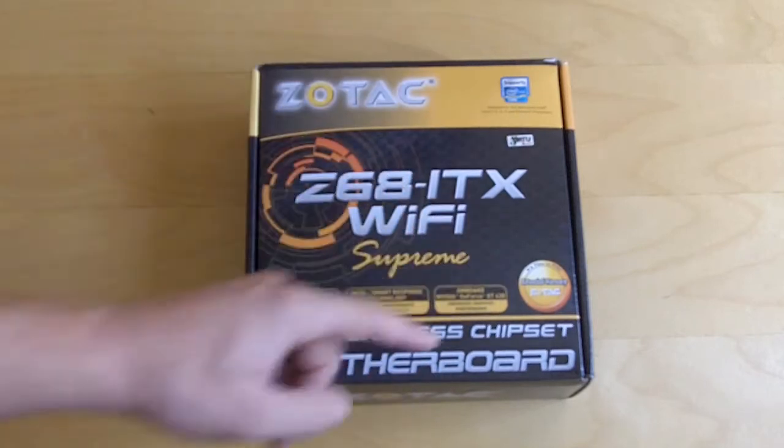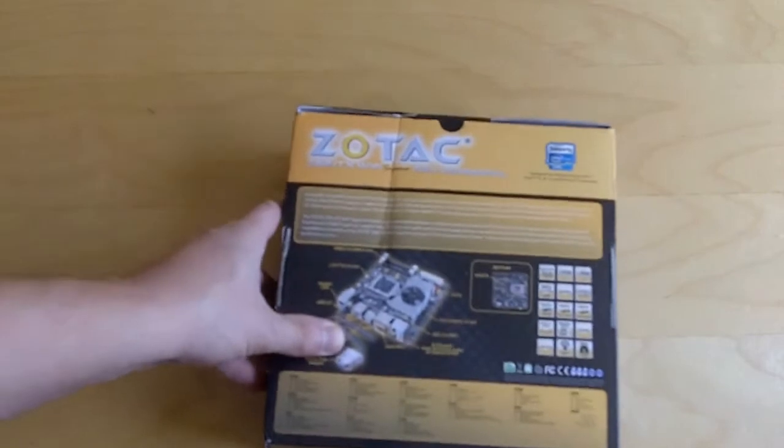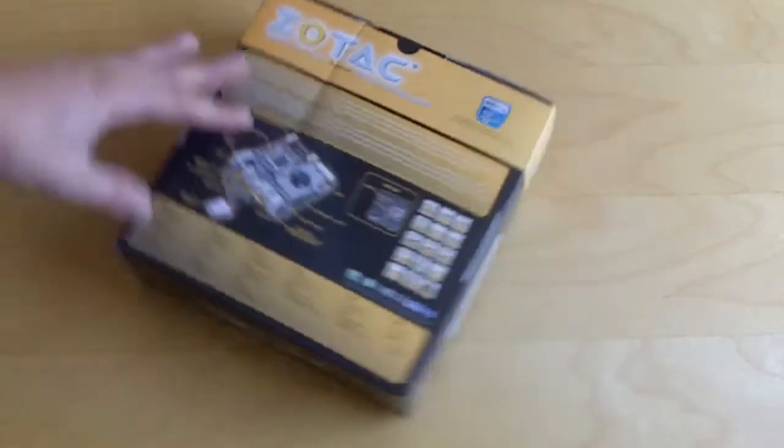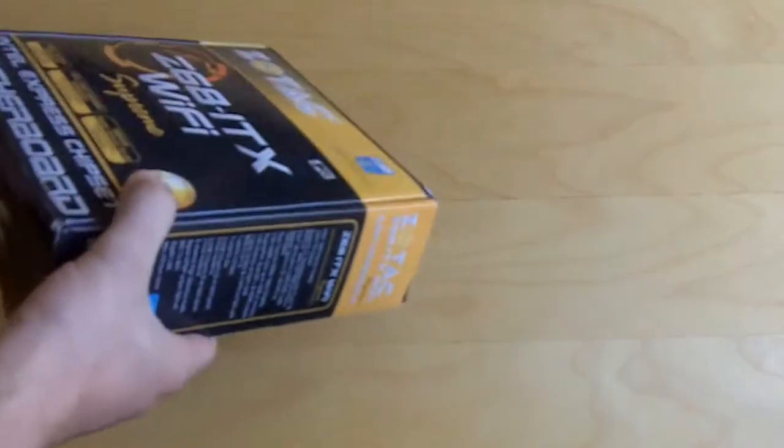It comes with an extended warranty. On the back, it kind of goes over and gives you a diagram of the board itself, covering a lot of the features — all the stuff we're going to go over when we open it up. So let's do that and open it up.